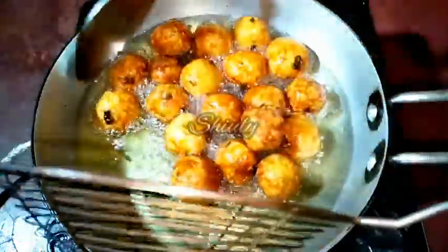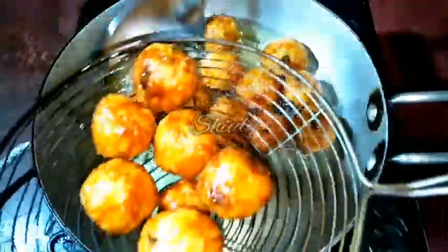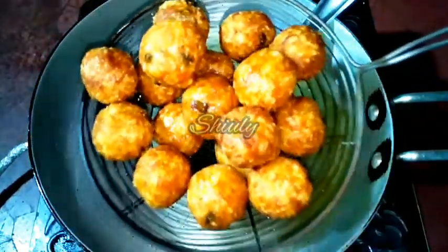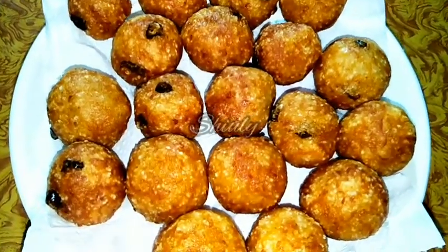I am taking them in a strainer to drain the oil very nicely. After draining the oil very nicely I will take them on a kitchen paper or kitchen tissue. You may notice that the color is a little darker now.